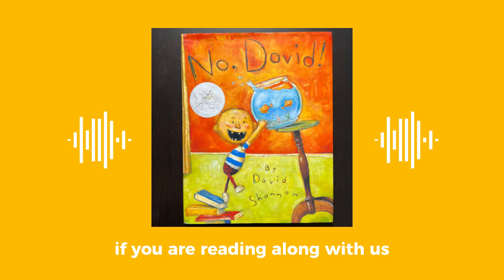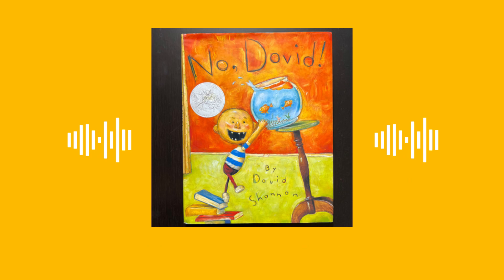If you are reading along with us, make sure you turn the page when you hear the bell. Are you guys ready? Yes. Cool. Let's begin.